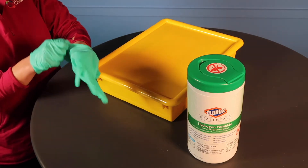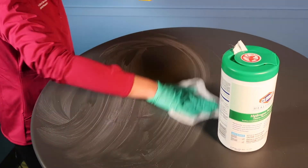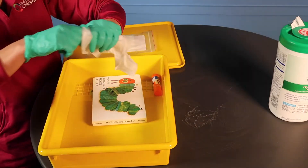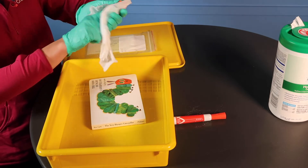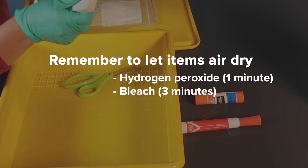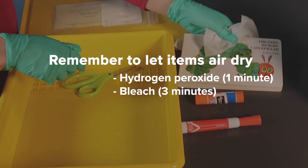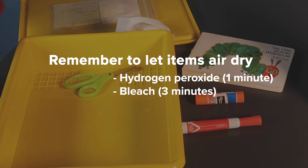Start by putting on gloves. Then wipe down the surface of the table where you are working. Wipe school materials one at a time before placing the clean materials onto the clean table top to air dry. Remember, items cleaned with hydrogen peroxide must air dry for one minute, while items cleaned with bleach must air dry for three minutes.